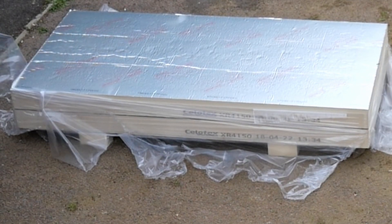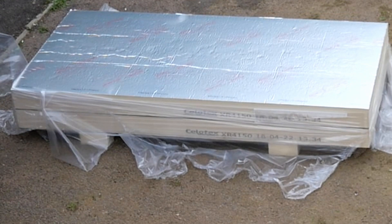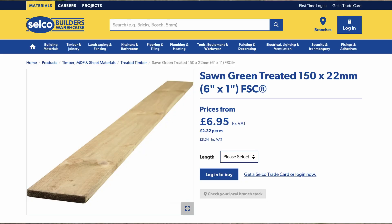We decided to use 150mm Celotex. 120mm is actually the minimum in the UK, but the reason why we opted for 150 was because it gave us more warmth but also the price wasn't significantly different. The problem was we were coming out of the Covid lockdown when we were doing this job and we needed to get some wood, but the wood was difficult to get. So what we chose to do was to wait for a six-by-one piece of timber to give us a 150mm height.